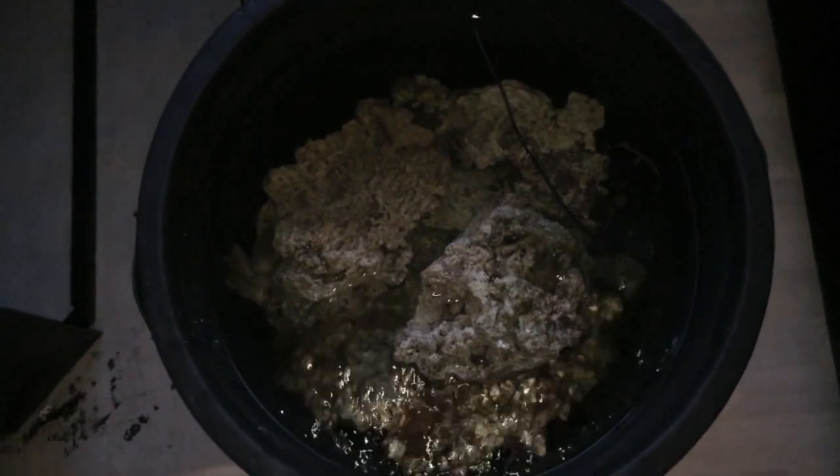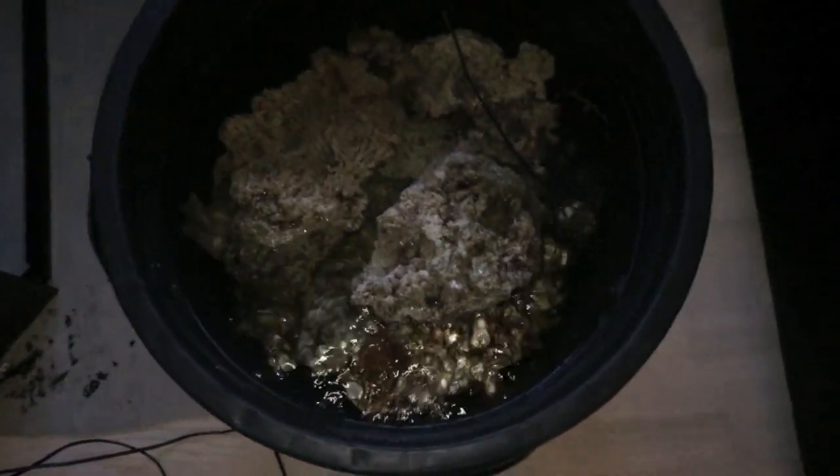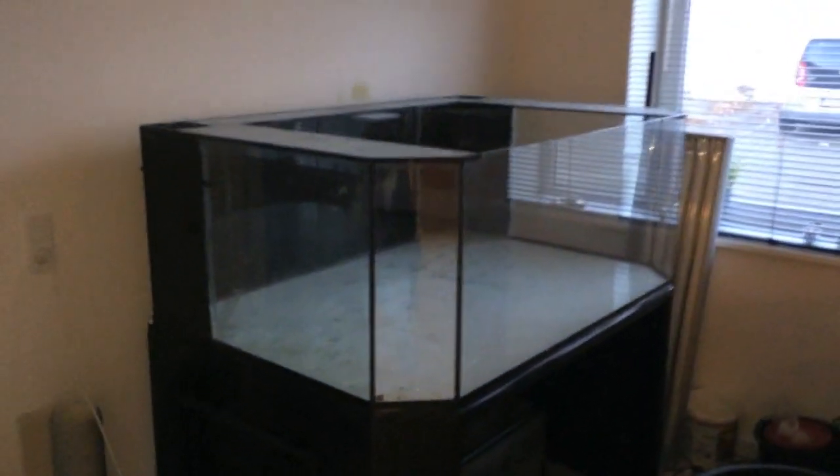Hi guys and welcome to Scand Aquarium video log 1. This is my live rock just sitting on the floor waiting to get inside this bad boy.